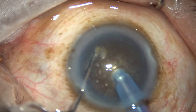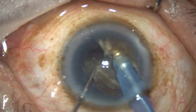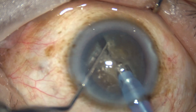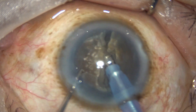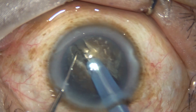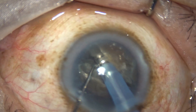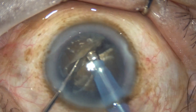As the needle reaches near the opposite equator, the chopper is used to get a nice crack. The nucleus is rotated. Some more sculpting is done to go to a deeper level, and the other side of the crack is separated.